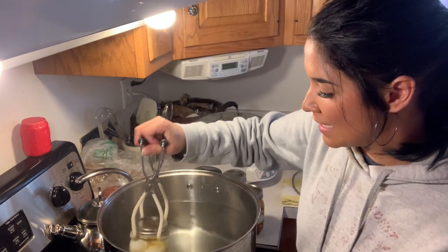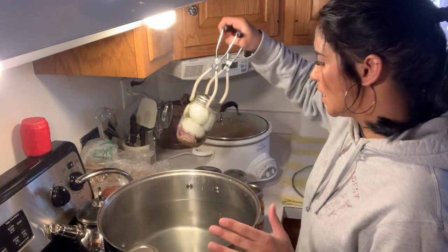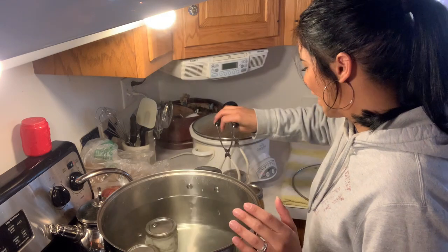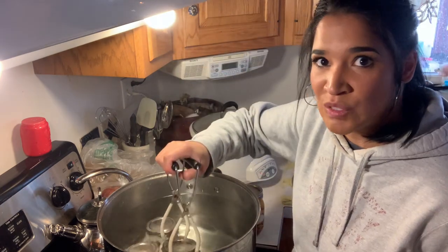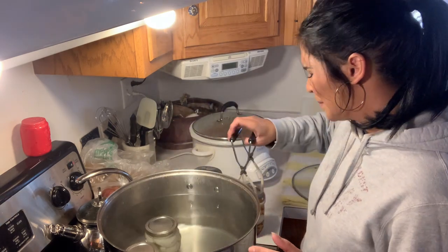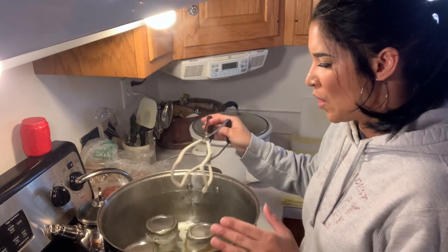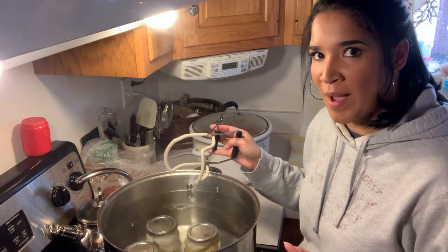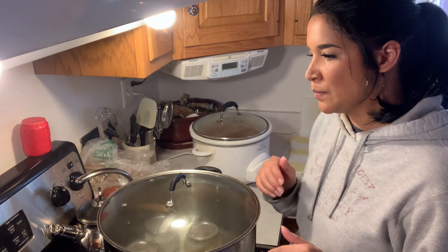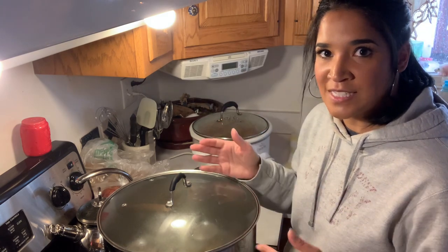Now I'm going to start adding my jars to the water bath canner. Some people don't even do this method - some people do the open kettle method, which is having the jars searing hot along with their brine and then allowing the lids to seal that way. But if you're going to water bath them, you're going to wait for a rolling boil, then process for 15 minutes, take them out, and they should be good to go.